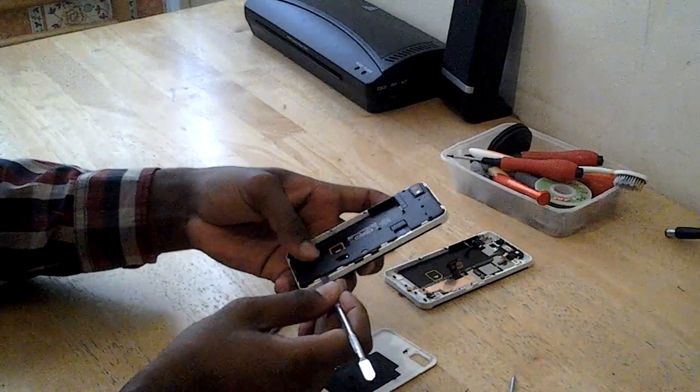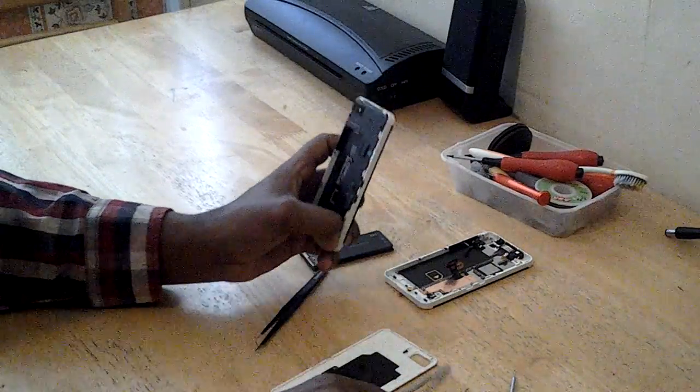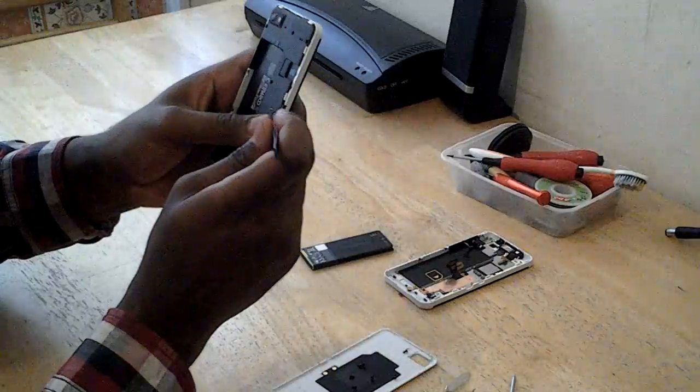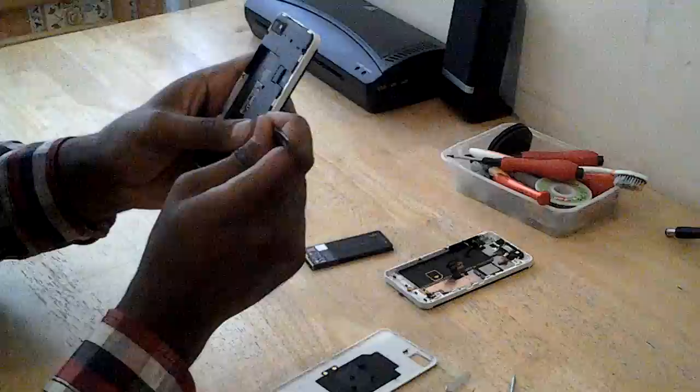As you can see, once you put pressure upwards, just one screw, and just hit it in there. Just make the other ones.